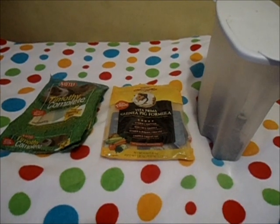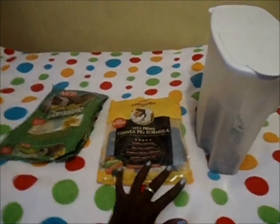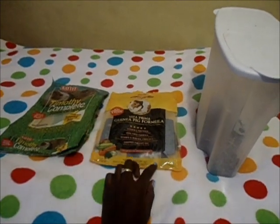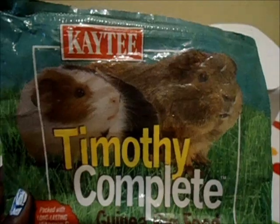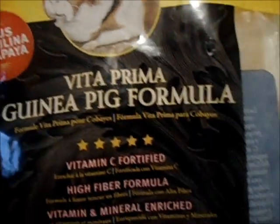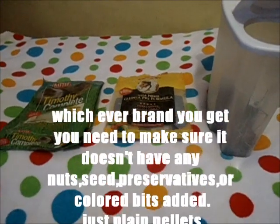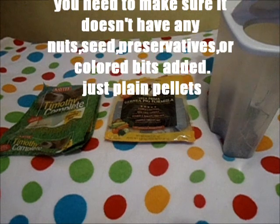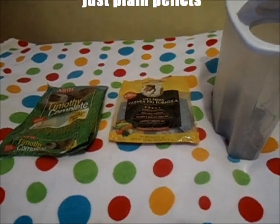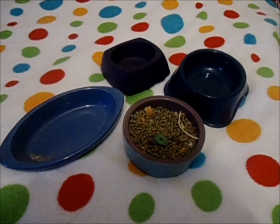You're definitely going to need food for your guinea pigs. I have three brands I recommend: the first is KT Timothy Complete guinea pig food, the second is Sunscription Vita Prima guinea pig food, and the brand I recommend most would definitely be Oxbow guinea pig food, because it's a timothy-based food, which is better for older guinea pigs and is the best quality.